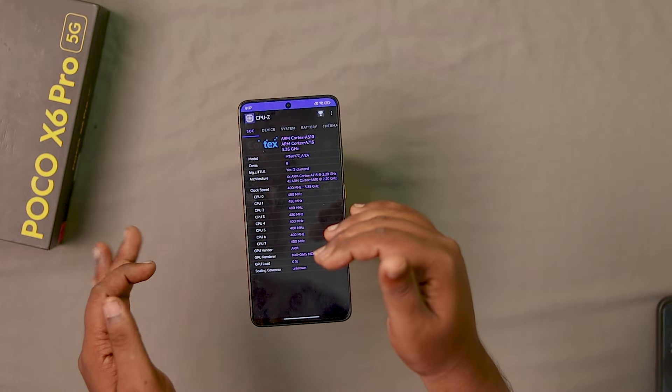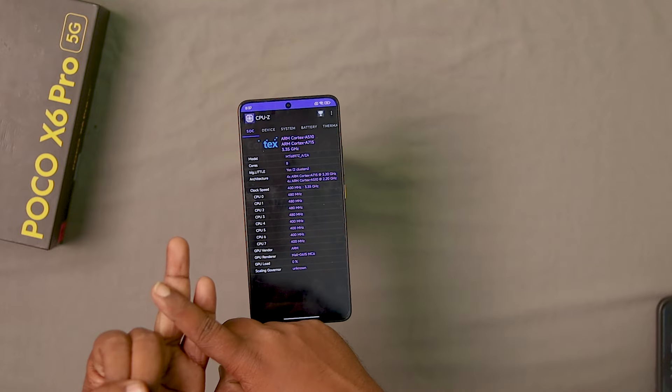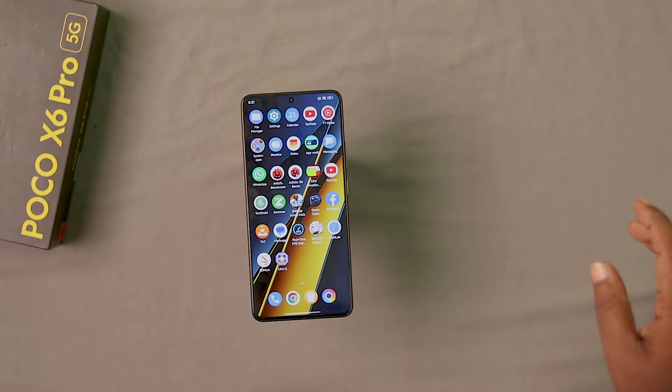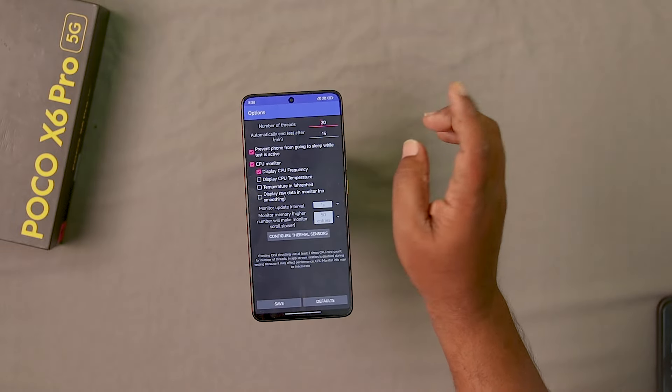So we can test the clock speed — it is running at the same clock speed. We have to test the CPU throttle and AnTuTu score. We will run the CPU throttle test now.